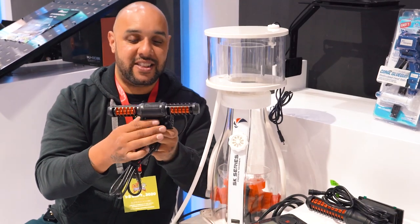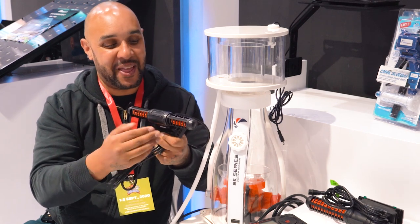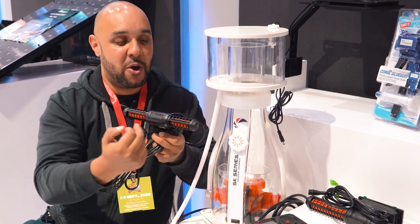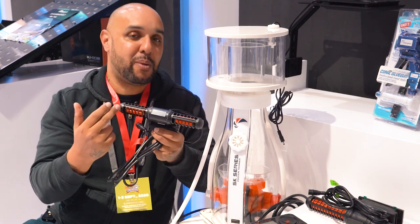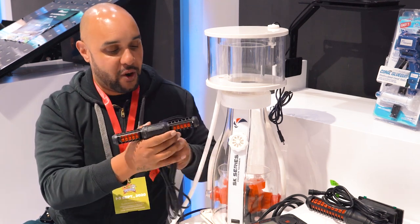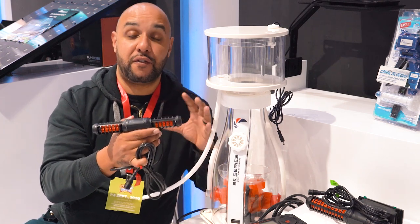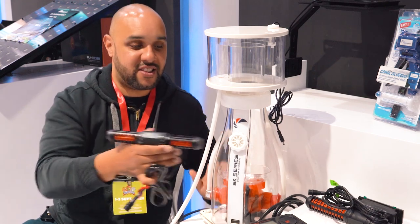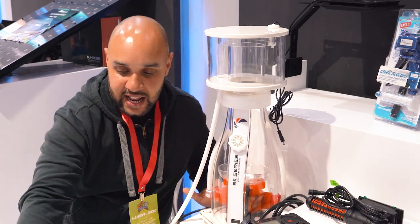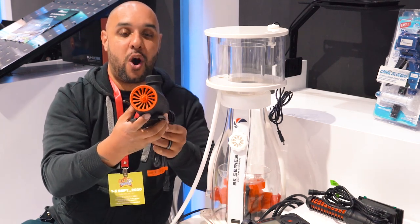These are the Gyres that are part of the Jump range, and they are super cool. It's a full black Gyre but with orange blades — you do also have the option of black blades if you prefer. The orange is the standout feature of the Jump range; you'll see it in the Gyres, the skimmer, and the new return pumps, all of which come with the brand new Maxpect aquarium.